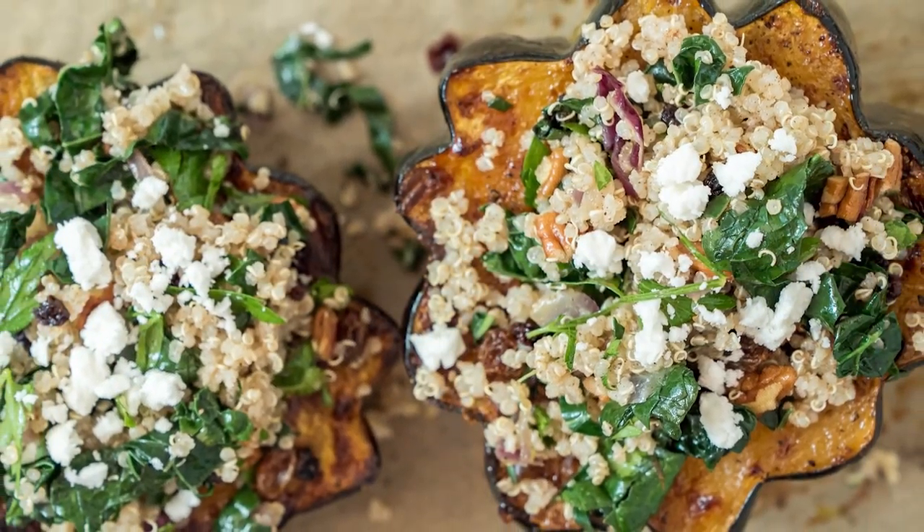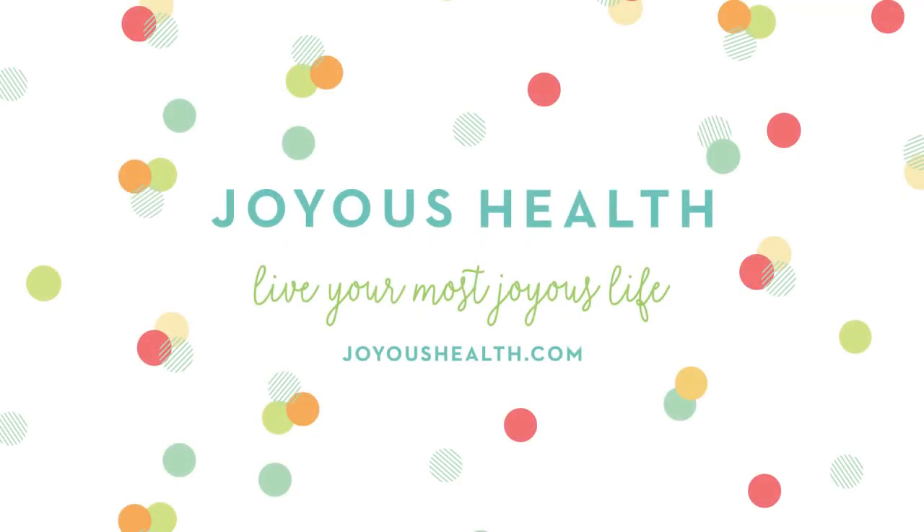You guys are gonna love this recipe for stuffed quinoa acorn squash. Thanksgiving is just around the corner for us Canadians and it's not far away for you guys in the States, so this is a great addition to your Thanksgiving dinner, especially if there's any vegetarians or non-meat eaters — what a great option.